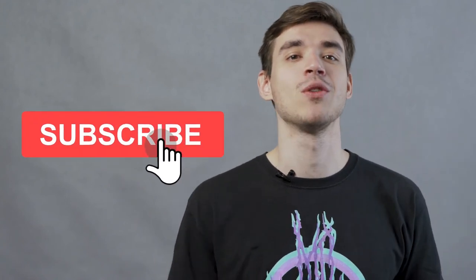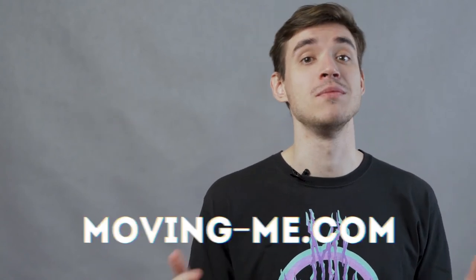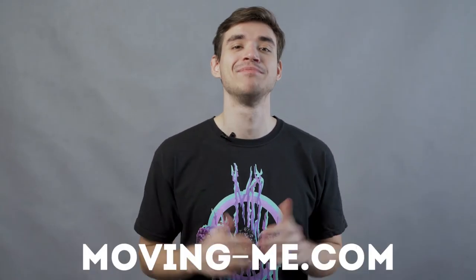Don't forget to push the like button, subscribe, and hit the notification bell in order not to miss our new helpful videos. You can also find a lot of useful info on our blog at movingme.com. Best of luck and happy moving!